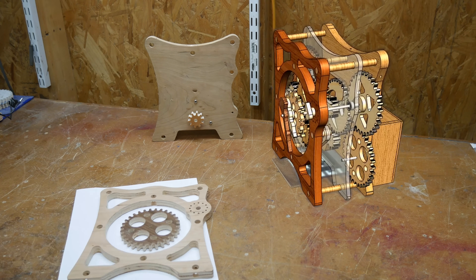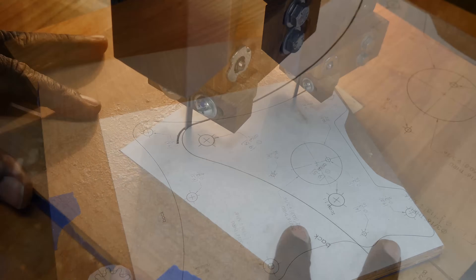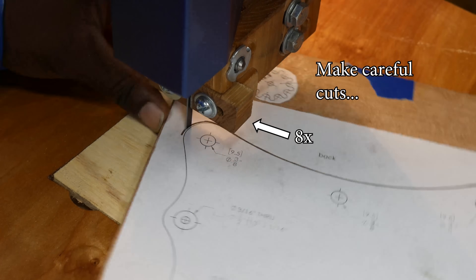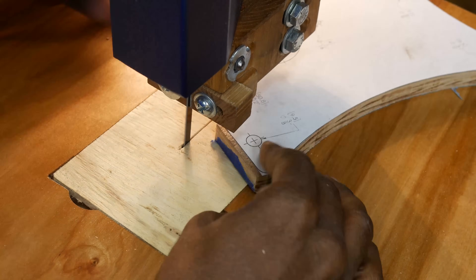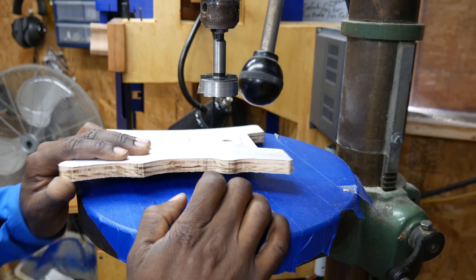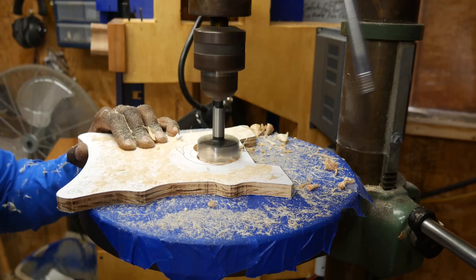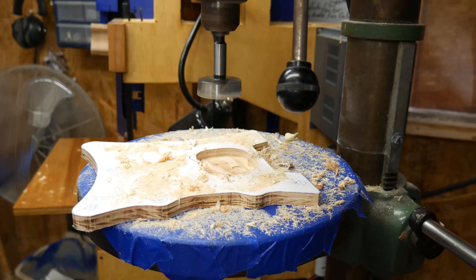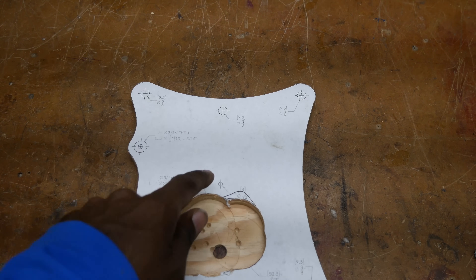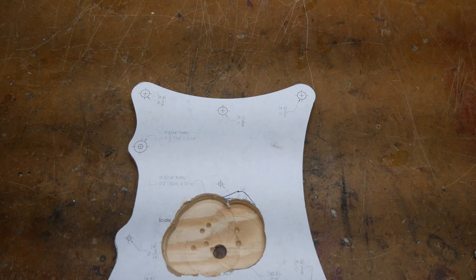Let's get started at the bandsaw. This hole right here is on the back side of what will be a bearing. This is the main shaft that goes all the way through the clock — it penetrates each wall and it spins the minute hand. So this is a critical shaft. I'm going to need some bearings everywhere except for where it's attached to the minute hand.